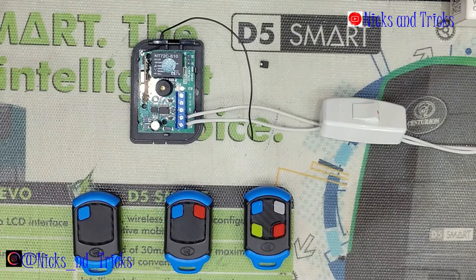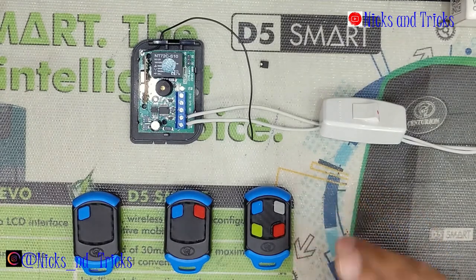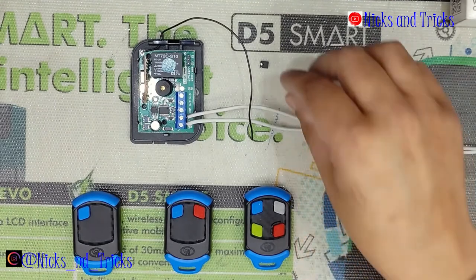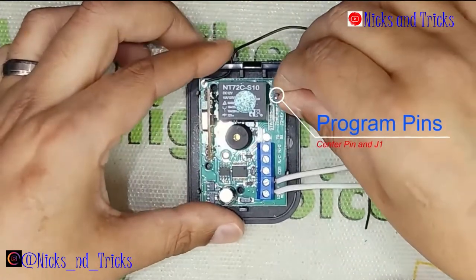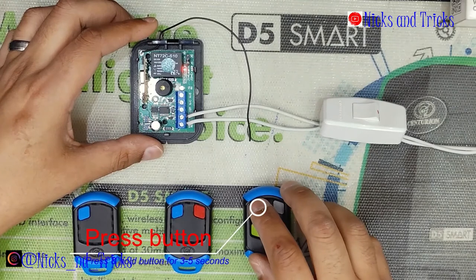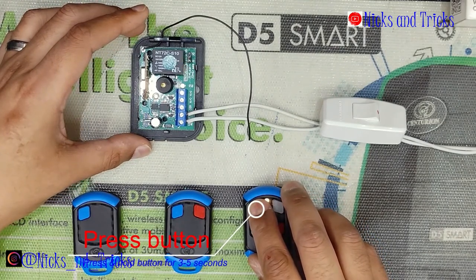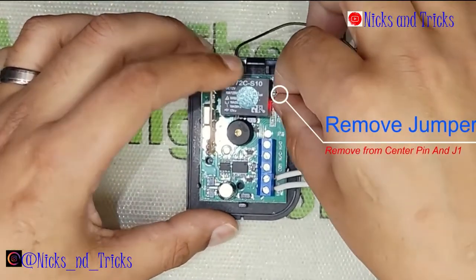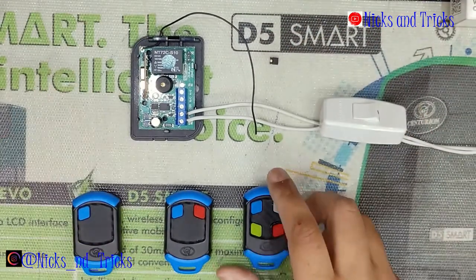Once the device is reset, the first remote programmed via one of two methods will be a master remote. The first method is the PIN method — put the jumper onto the center pin in J1, press and hold the remote button you want to program for 3 seconds minimum. When you let go, the receiver will confirm. Remove your jumper. You have learned your first master remote.